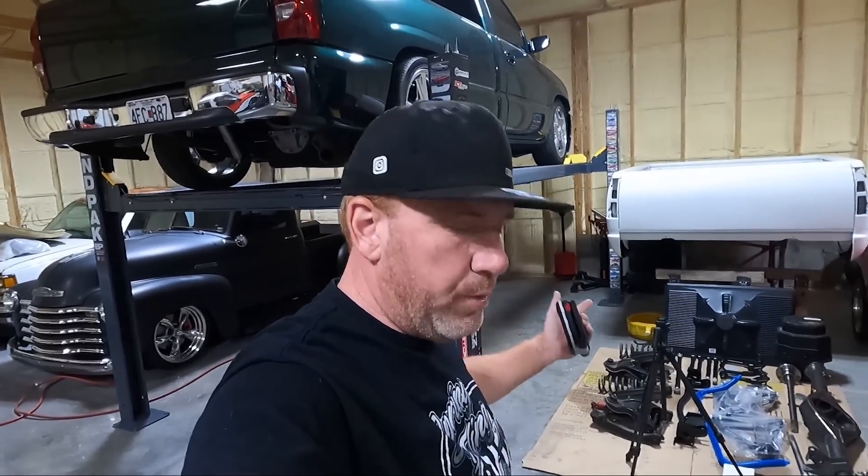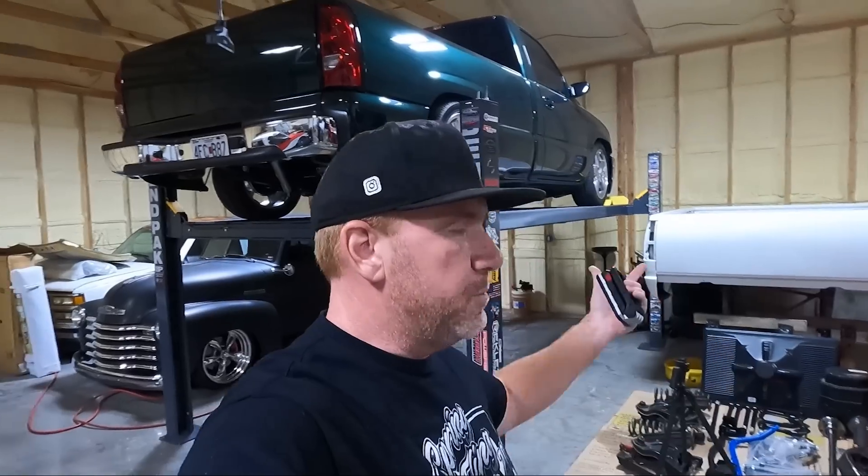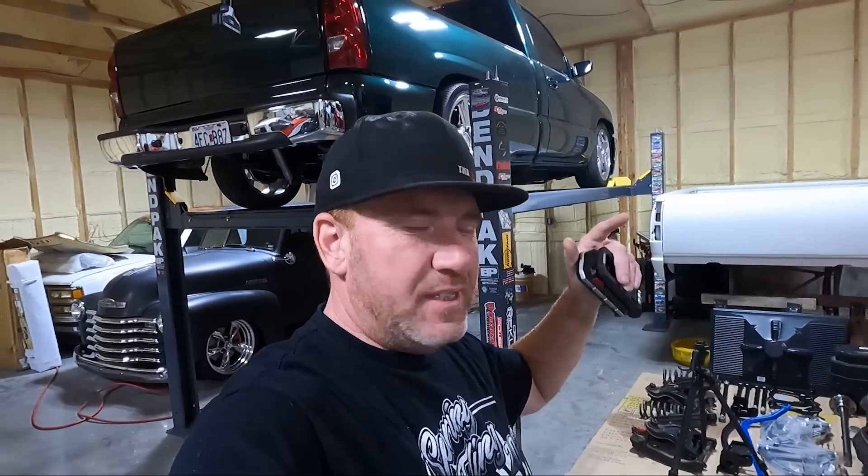I kind of like a throatier sound than what the green truck's giving me. When I put the green truck together originally, it does have long tubes and off-road Y-pipe, but I put the stock cat-back back on it because I didn't want it ridiculously loud. But now we're going to change that today. The other reason is, now that the transmission's broken in and the converter's working great, when I give it gas it has this tinny vibration toward the back.